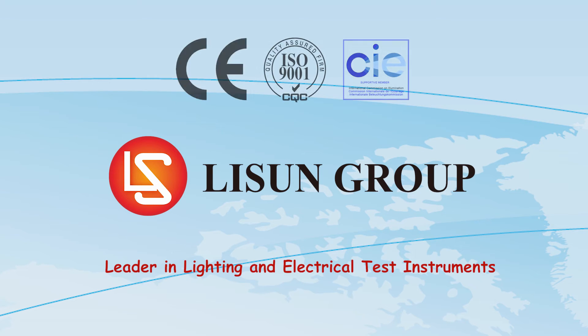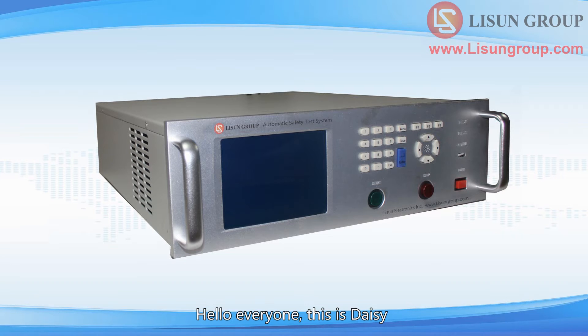Lesune is a leader in lighting and electrical test instruments. Hello everyone, this is Daisy. Let me introduce to you the use of the LS995556 Automatic Safety Test System.